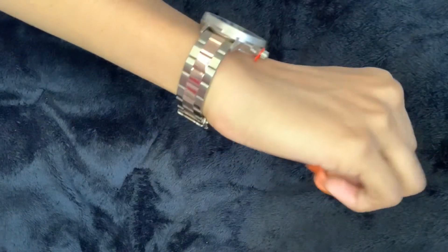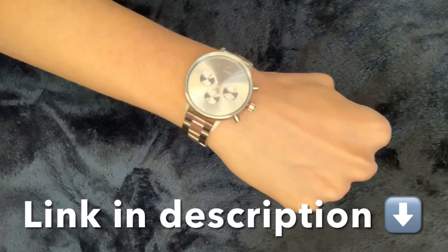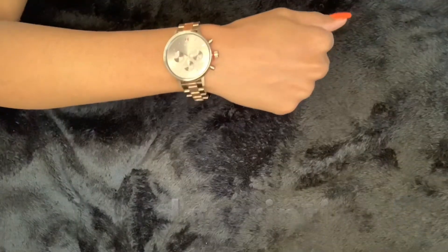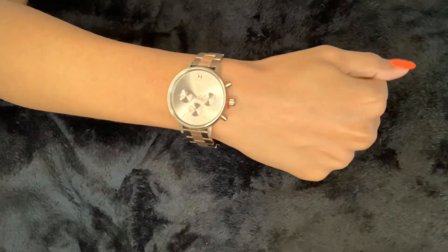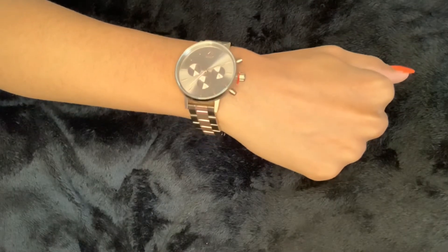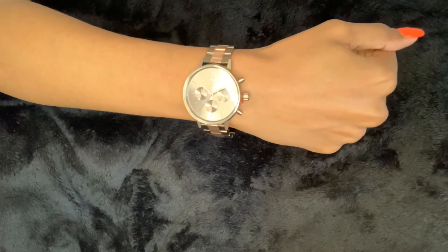If you are interested in this watch or checking out MVMT in general, be sure to check out my description box as I will have all of their information linked down below. I will also have a 15% off discount code link that you can click so that you're able to save a little bit of coins.